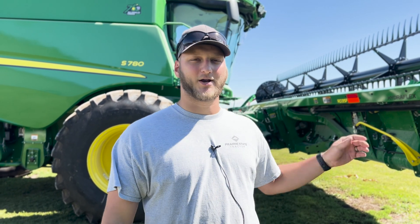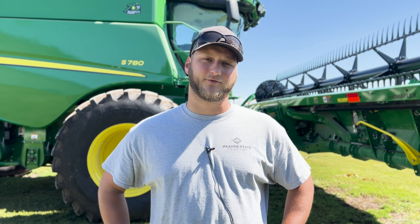Hi, this is Bradley with Prairie State Tractor. Today we're going to show you how to do an RD Series Draper calibration with an S700 combine and a Gen 4 display.